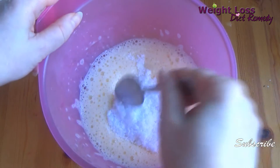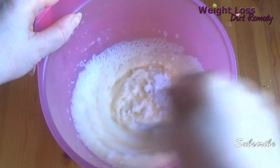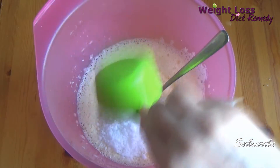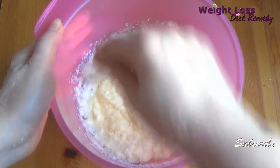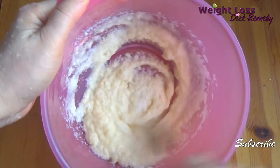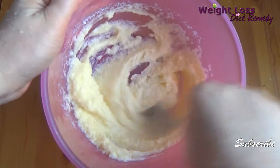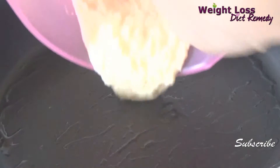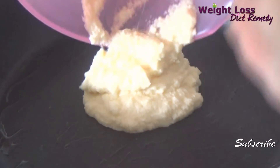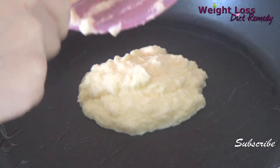Add the low calorie coconut flakes and combine everything together. Of course we also need some coconut oil for cooking. Heat up the fry pan, add the oil, and make sure the pan is hot enough, then add the mixture and spread it evenly to make a nice-looking pancake.